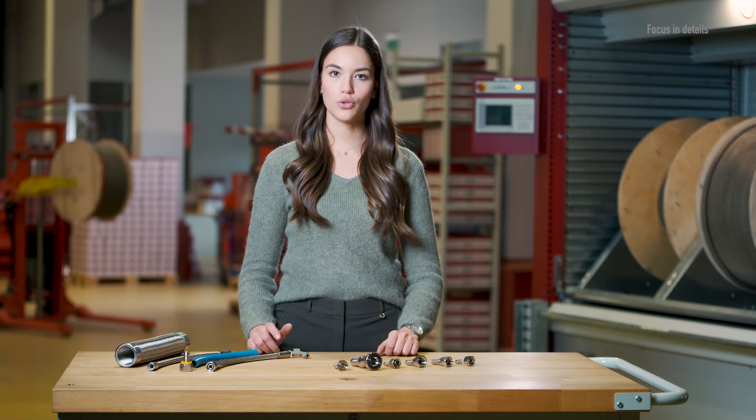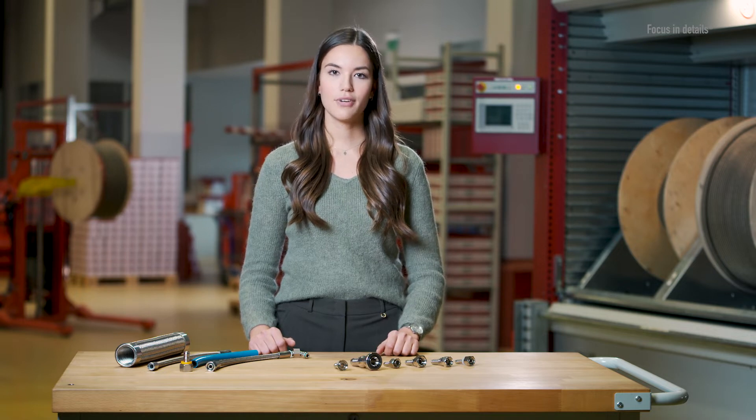Hello and welcome to Schwer Fittings. Hose assemblies are used wherever flexible connections are needed. Pressure, temperature and medium are considered for hose assemblies. This can be the case, for example, in confined spaces to compensate for vibration, or naturally in moving applications. They work well for both fluid and pneumatic applications.